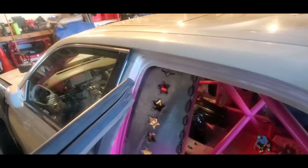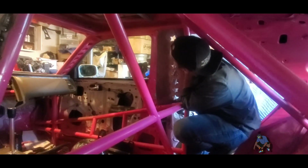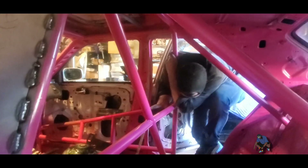All right, driver side is done. Happy with that side - maybe not yet.